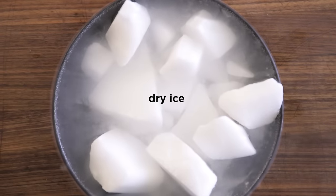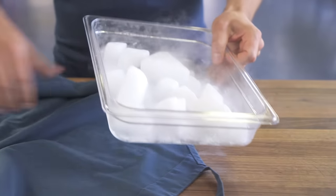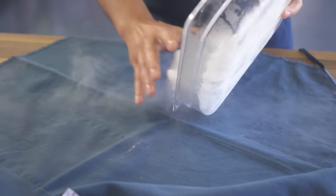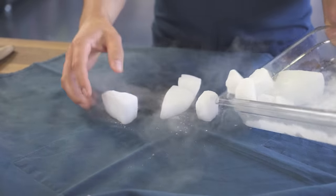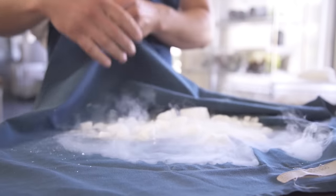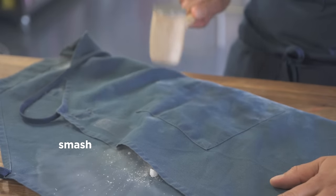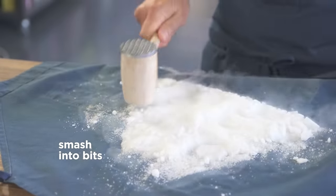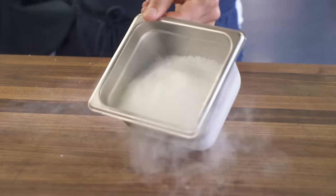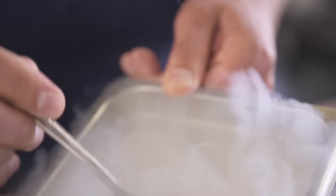Dry ice. I'm going to need about two pounds. It's pretty cheap though — two bucks a pound at a grocery store. Get a big rag, get a big apron, something that you can wrap up the dry ice in. I'm going to do a little bit at once. Easy — smash it into bits. Alright, that's plenty for our recipe. Nice, sandy carbon dioxide bits.